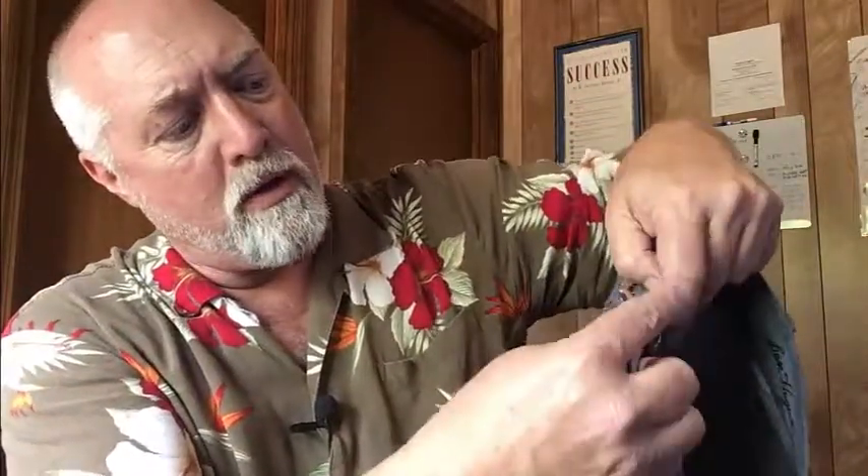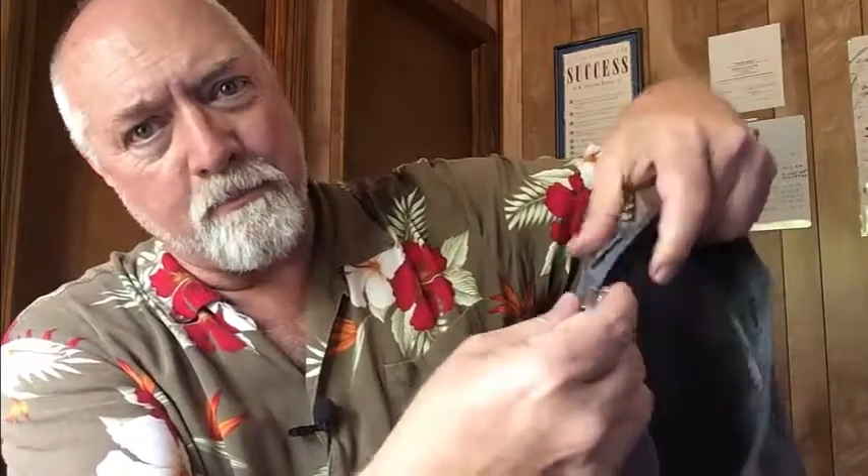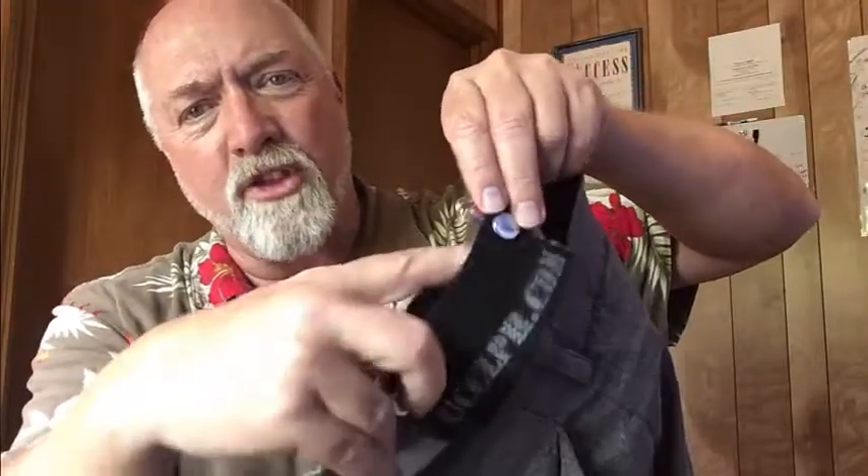Here's the center of the back — you simply put the clip over the waistband and clip it down. Then you do the same thing on the other side and clip it down. Now it's inside your waistband, and your weapon goes in between the waistband and the strap, and that holds it in place.